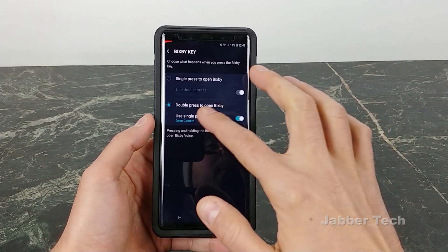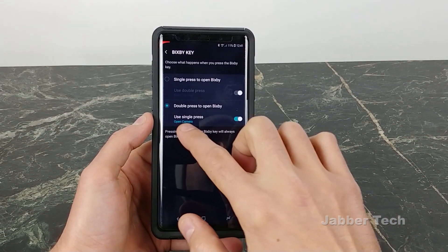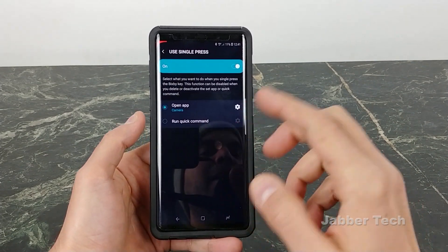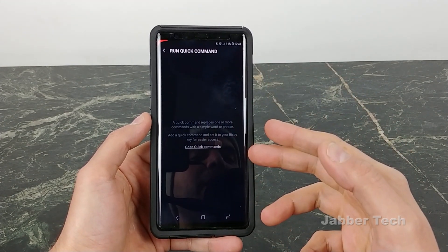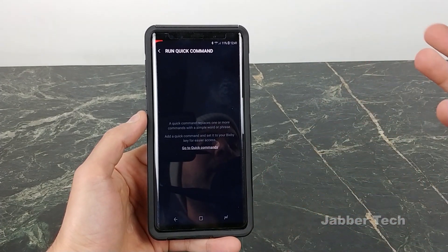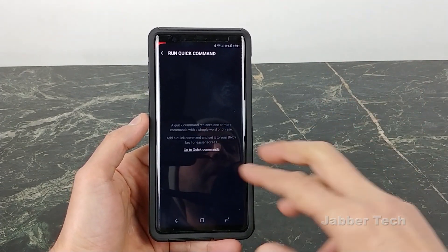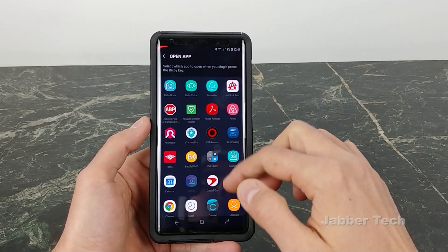I don't use Bixby all that often, so I leave double press to open Bixby since I'm really not going to double press it anyway. There's a brand new setting for single press — you can have it either open an app or run a quick command. For example, you could set a command like 'good night' to turn off Wi-Fi and check your Gmail, or whatever else you want. I'm going to leave it set to an app, and I chose the camera app.